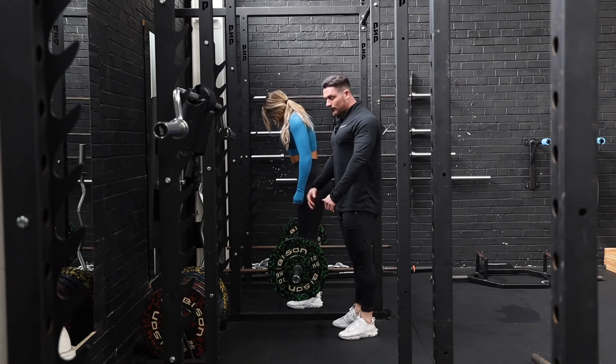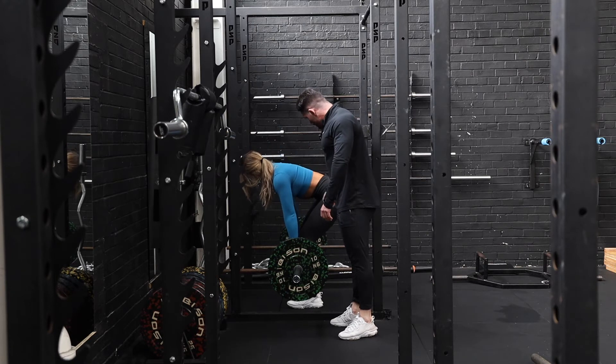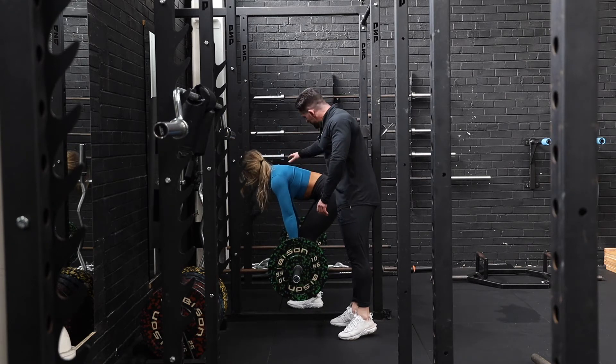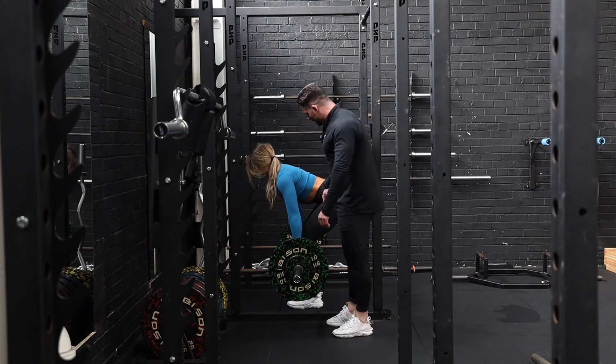Now what we're going to do is set up to the bar. Foot position is going to be whatever's comfortable to yourself. We're going to get into the bar — we're not going to move anything yet. We're going to retract our scapula, extend and rotate. Really, really building tension up within our body.